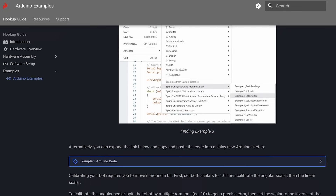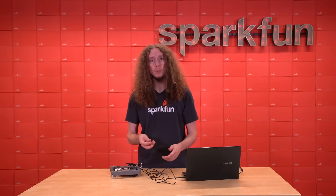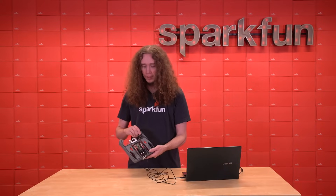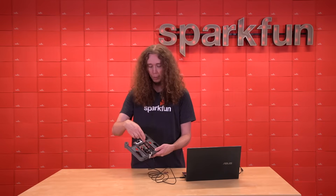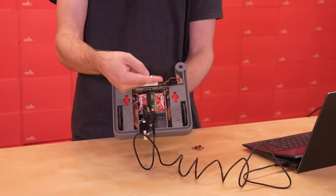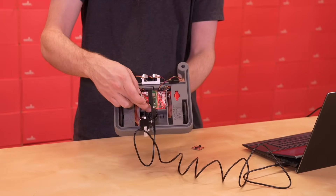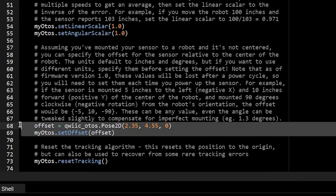Every board will need different scaling values due to manufacturing differences, but it should be consistent per board, so you should only need to do the scalar calibration once per board. By default, the optical tracking odometry sensor will report the coordinates it measures for itself. However, if you instead want to get the location of your robot, you can inform it about the offset between it and the center of your robot, and it will then automatically calculate and report the coordinates of your robot instead of the sensor. This means you can pretty much mount the sensor anywhere you want under the robot. In my case, I have the sensor mounted about 2.3 inches in positive X and 4.55 inches in positive Y relative to the center of my robot, at a zero degree heading difference.